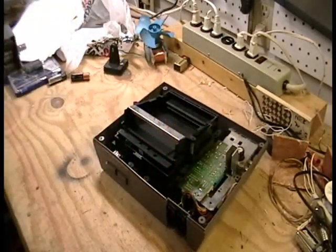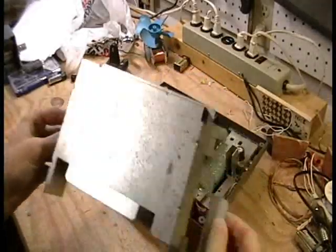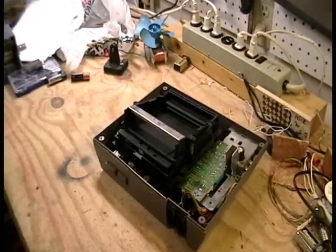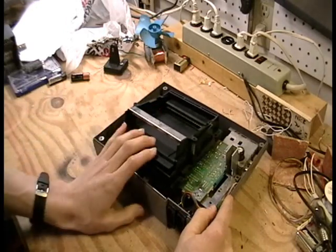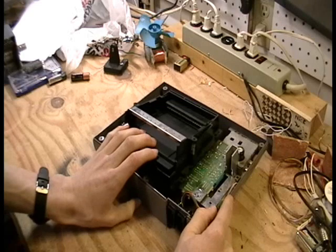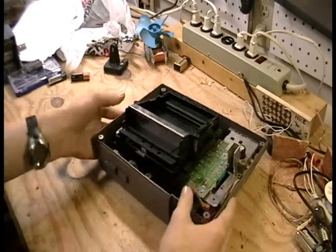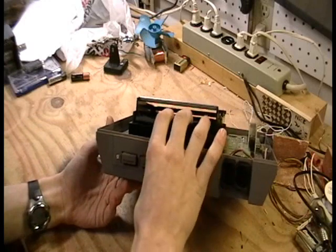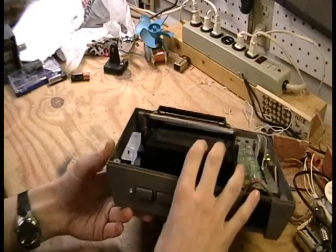One thing I've noticed — actually two things I've noticed — is that these metal shields, I'm not really sure why they put those in. I mean, there's not really anything that is critical as far as timing or noise or signal is concerned. I guess just because they are having to comply with FCC standards. Another thing is that this is one of the first consoles, or at least to my knowledge, the only console that has this spring cartridge loading system.